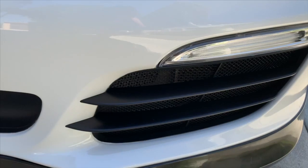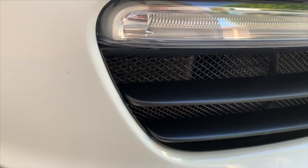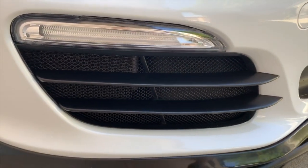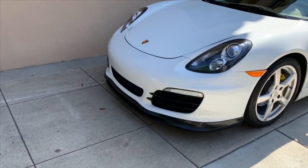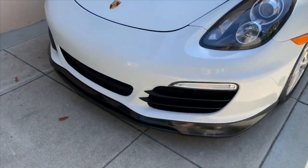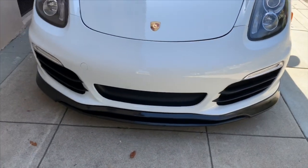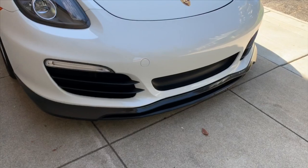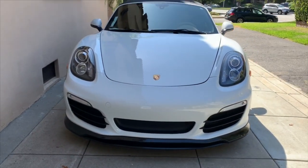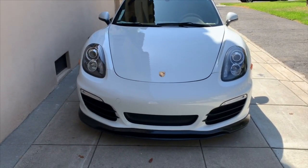It takes a little bit of time, takes a little bit of patience, but take a risk, do the research. There are lots of videos on Plasti Dipping online, but I didn't see anything specifically about the strakes on the 981 Boxster. So I wanted to make my own video on that. Hopefully it's helpful for some of you guys. Once again, thank you for watching. Please like and subscribe and have an awesome day.